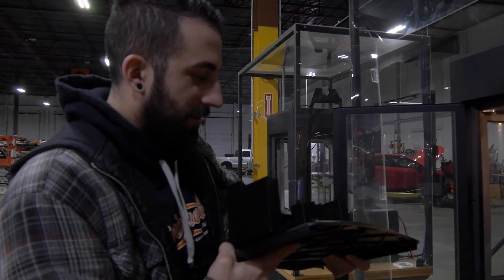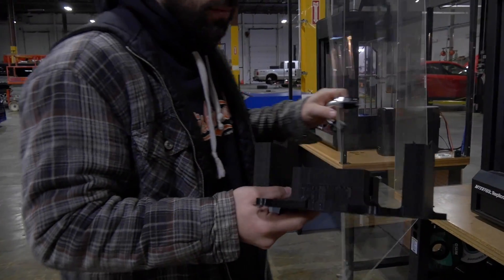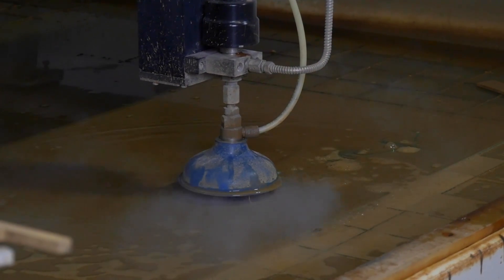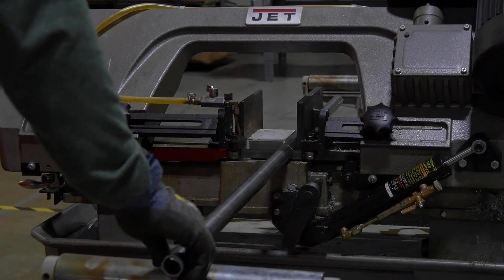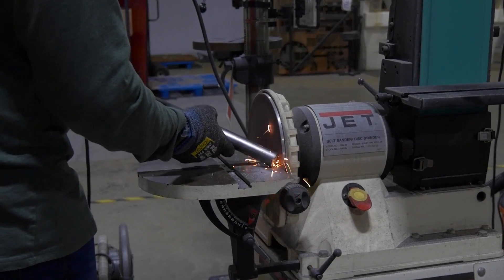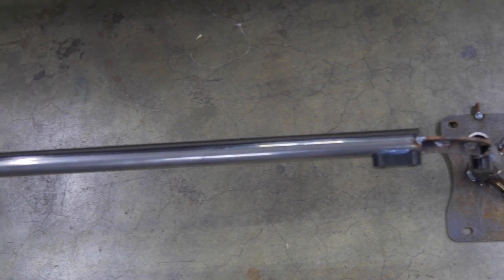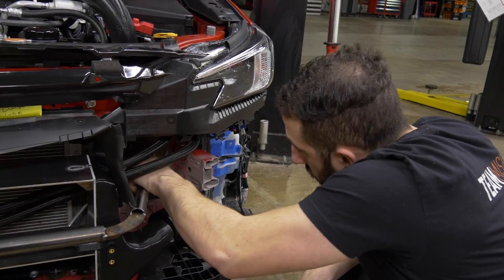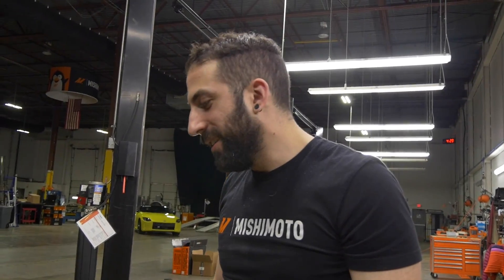This is the cool part. How do you feel about the fitment? I feel pretty good. When it fits and bolts to the car, it's half the battle.